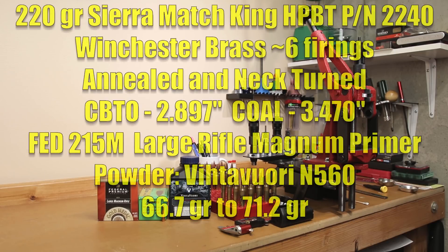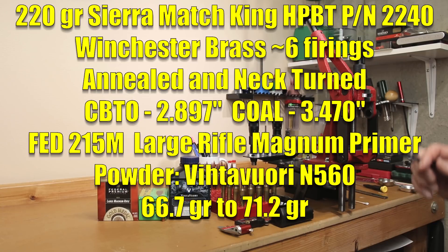The actual brass we're using today is Winchester brass. This has had multiple firings on it. We've actually annealed it, neck turned it, trimmed it to length, chamfered and deburred the cases, and primed it with Fed 215 large rifle magnum primers.